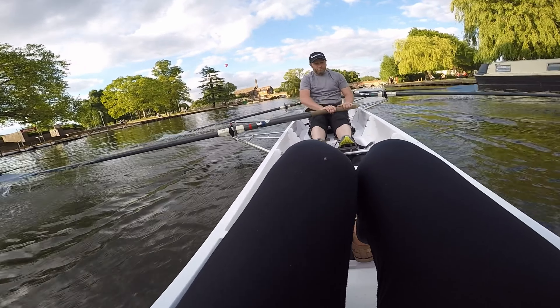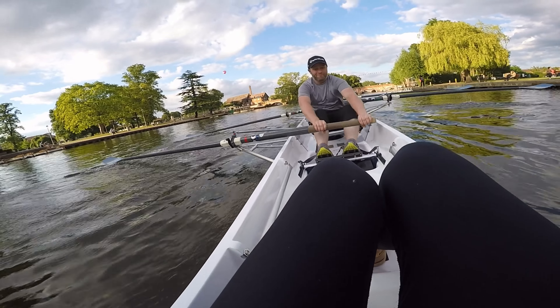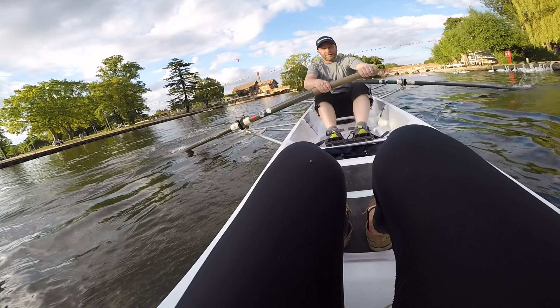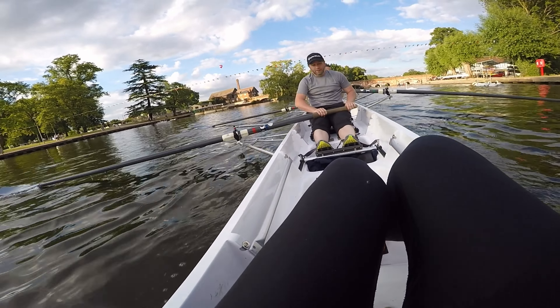Okay, very good. Whoa — next stroke easy there. Just hold it up, you're doing very well.